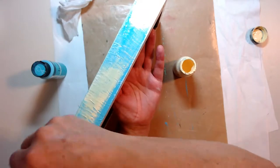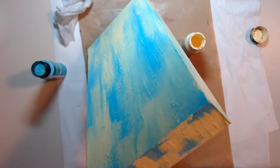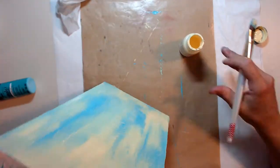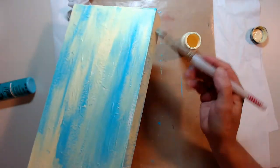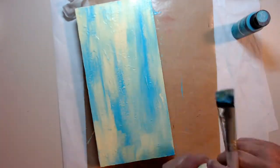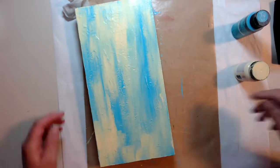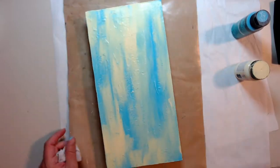Just using some light blue and some vanilla acrylic paint, getting all the sides. I'm gonna let it dry and I'm going to use a stencil to put down the circles — geometric circles.